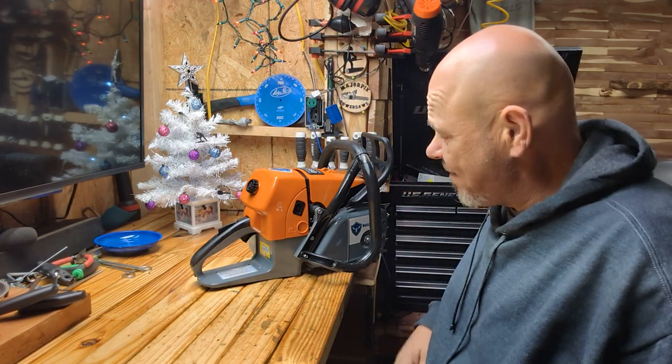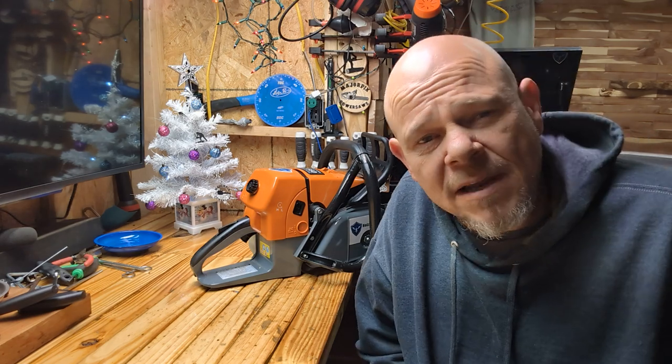Good morning YouTube and welcome back to the channel. What we have here today is a G660. My intentions were to do a teardown video today on it, but I've kind of gotten behind this morning, so we're not going to quite have enough time to do that. However, I'm going to kind of do a quick shop talk video on what's to come.